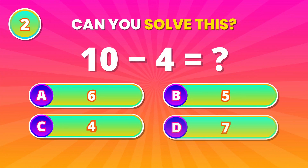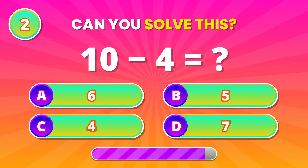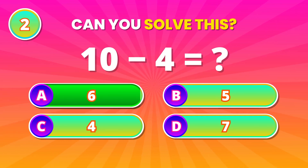Let's see how sharp you are today. Take 10 and subtract 4. The answer is 6. Very well done.